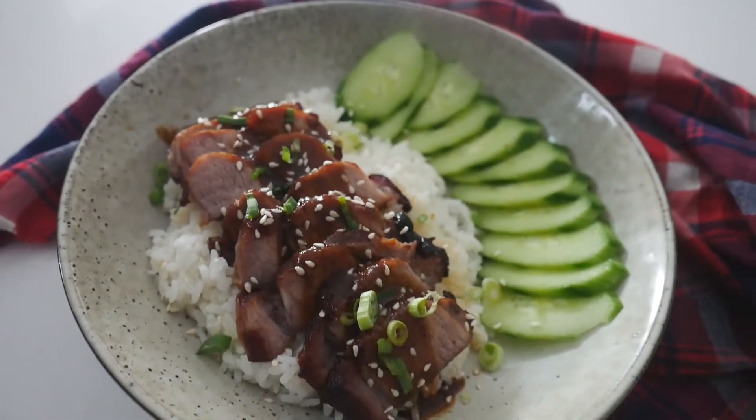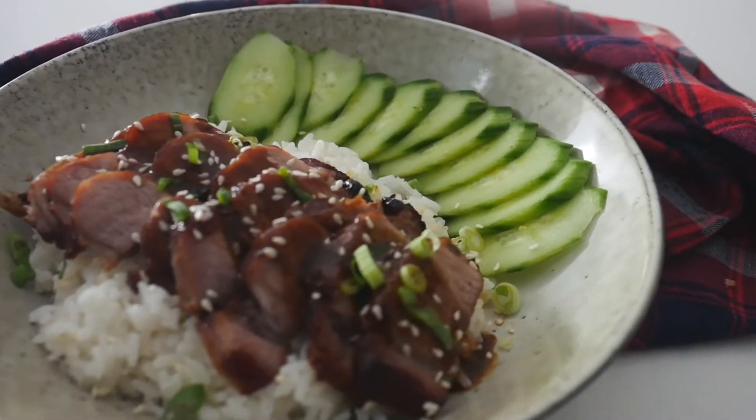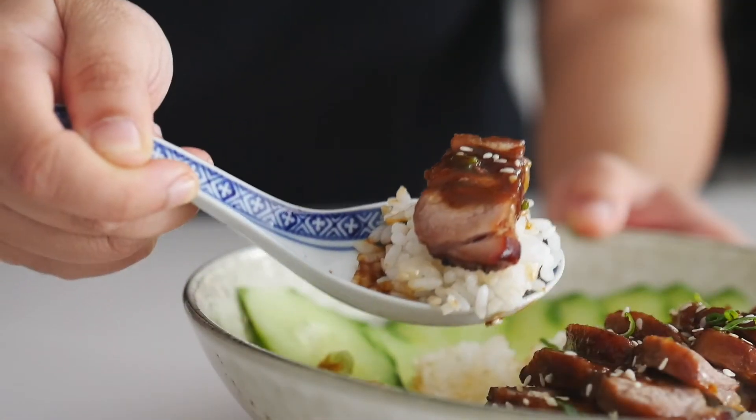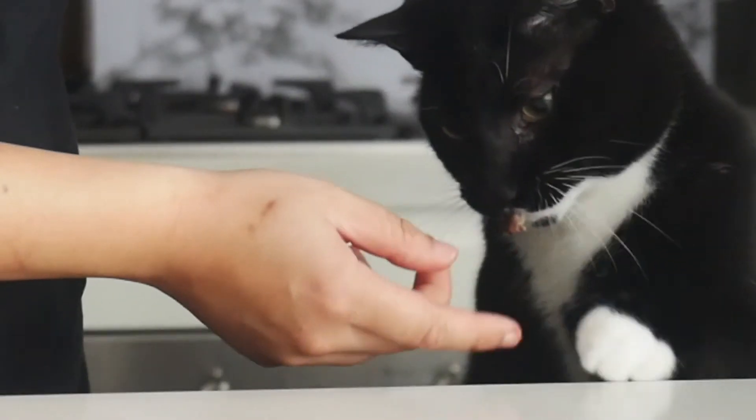This is such a great option for your weeknight dinner — tasty, juicy, and succulent with no additives and coloring. I hope you enjoyed watching this simple recipe and I hope you give it a try. Remember to like and comment on this video and subscribe to my channel for more recipes to come. Thanks for watching!